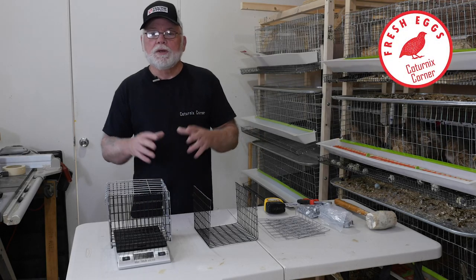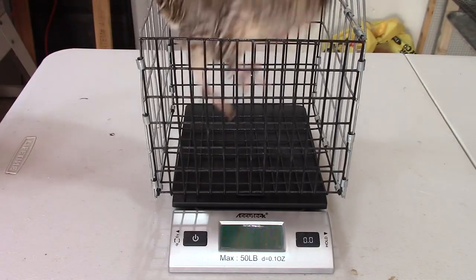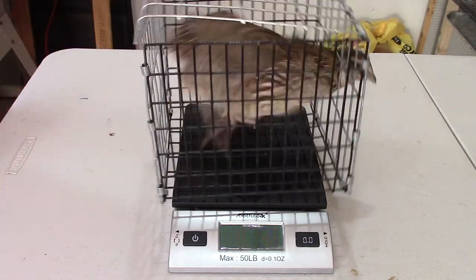Hi guys, welcome to Coternix Corner. In this video we're going to finally get around to building the scale cage. I've had a lot of people request that I do a video on this.